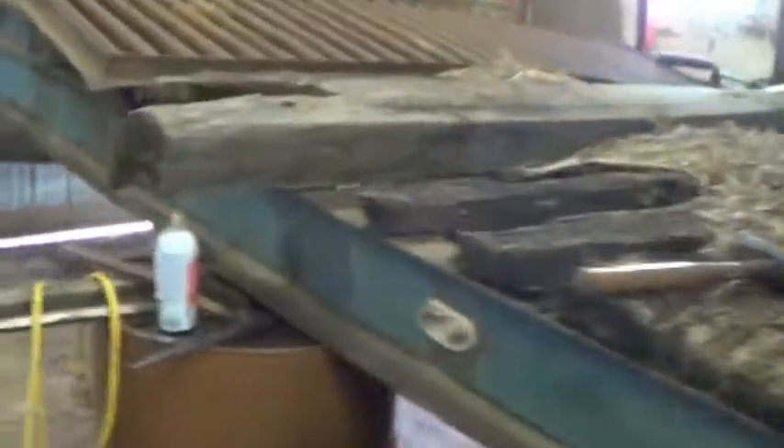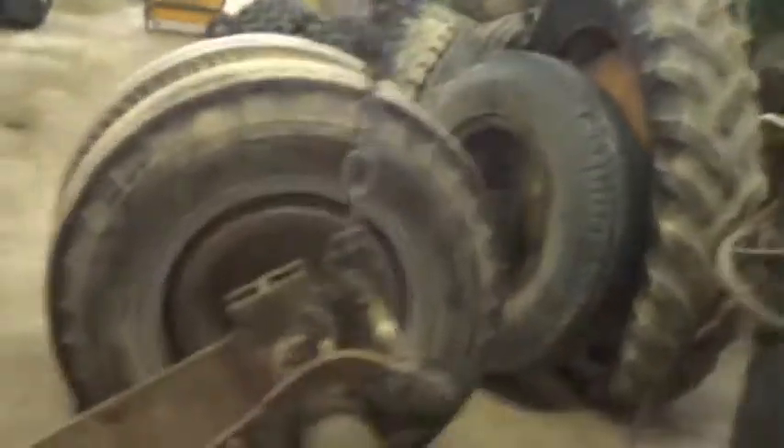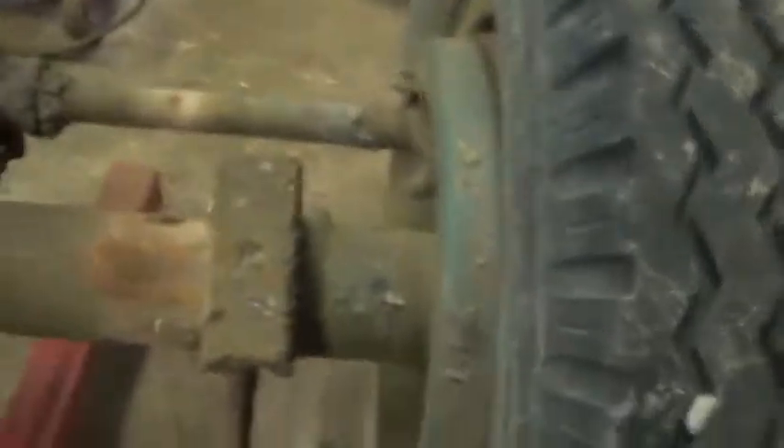That's just kind of what's going on here. Just wanted to keep you in the loop of what's going on here in the shop — just where it sits and whatnot. Might have a video on putting this back together or something. Just got some spare tires here and got the axle.